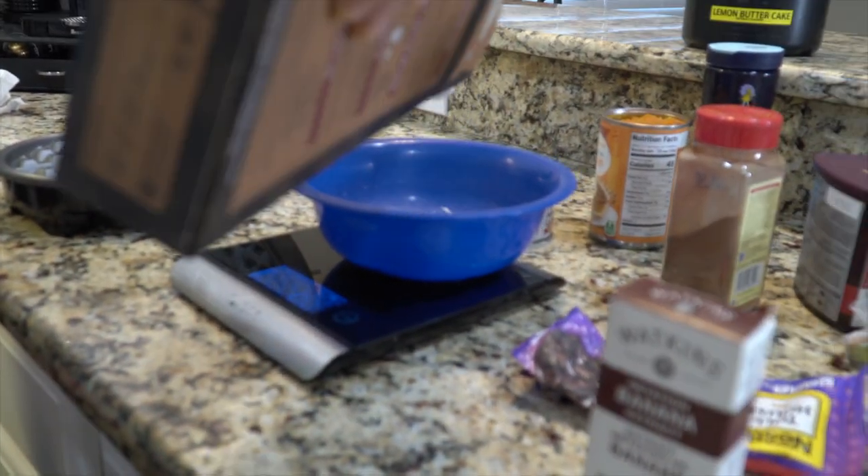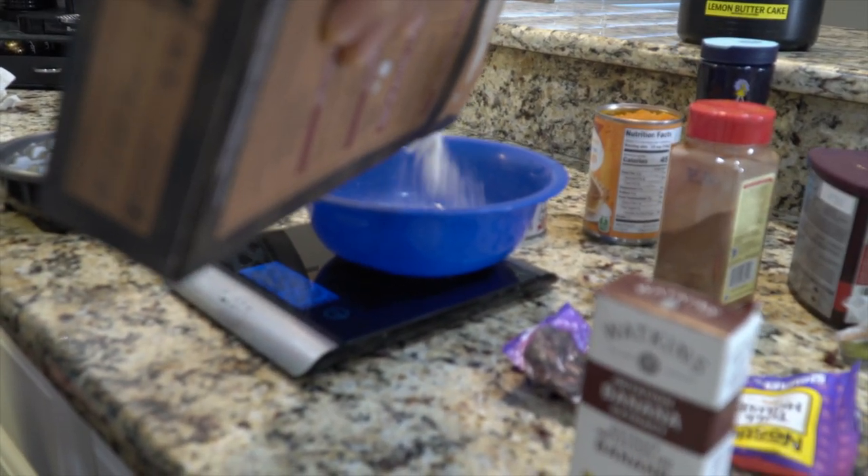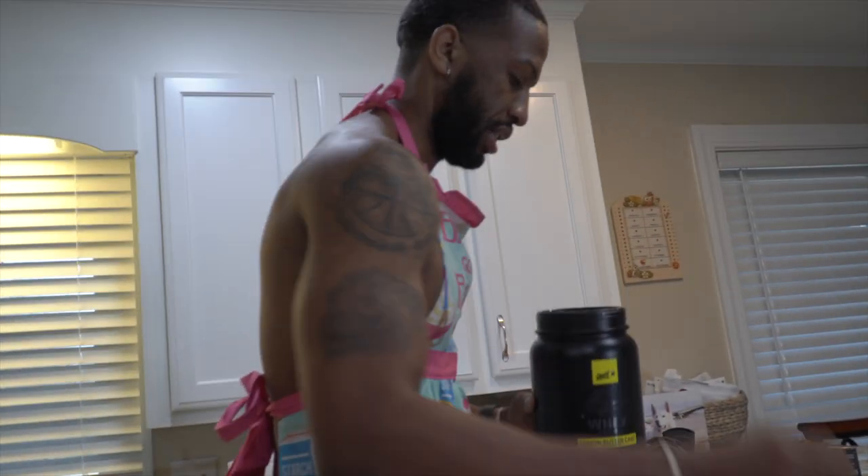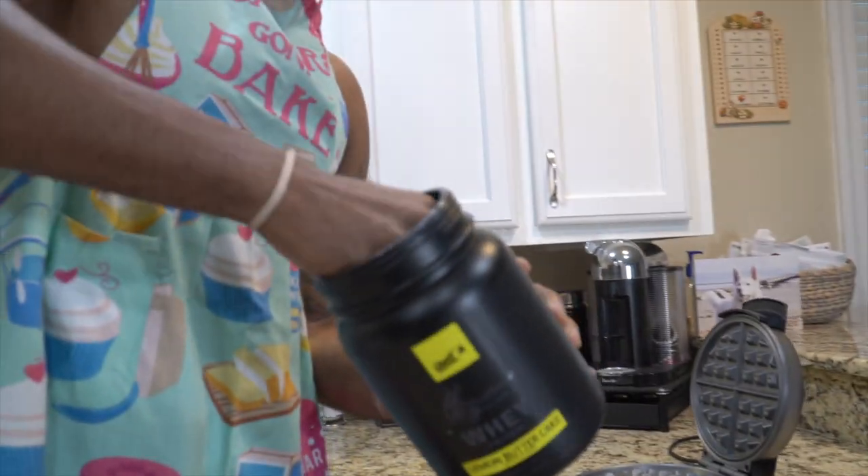Come on — 56. 54. Perfect. That's perfect. 56 grams worth of Kodiak cake. Next, we have protein powder — lemon butter cake flavor, Ghost protein. We're going to use one scoop, one serving.